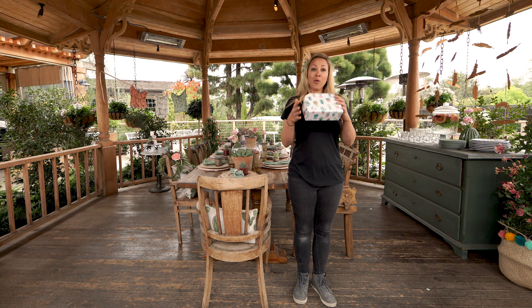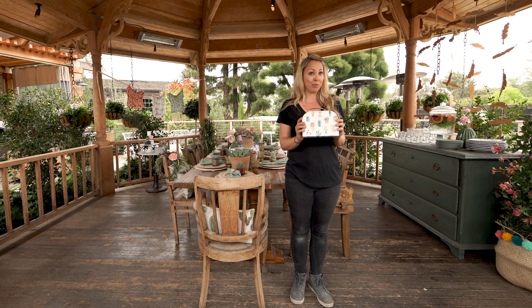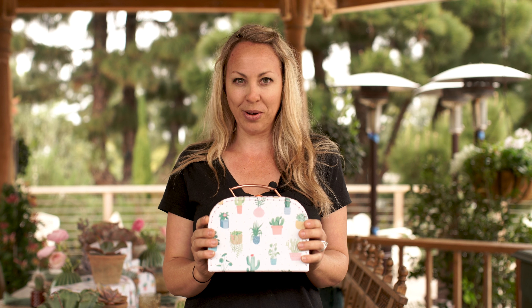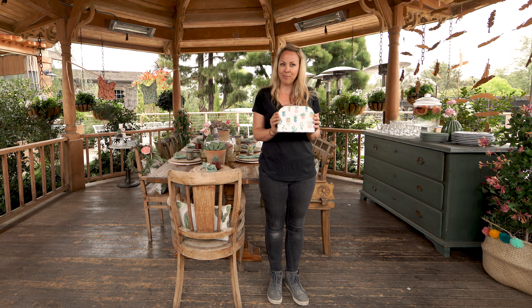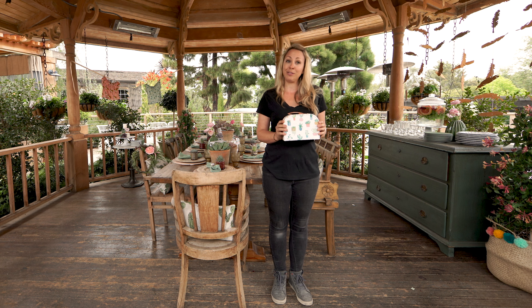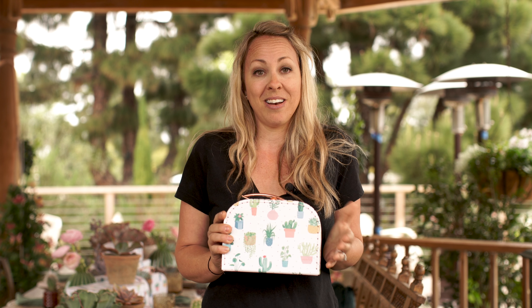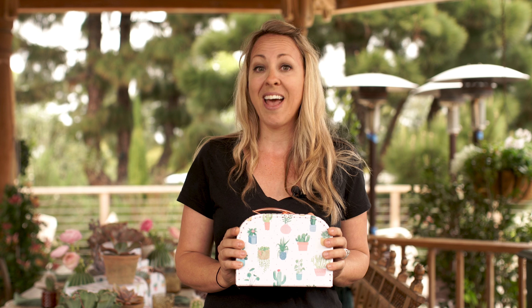My inspiration was this adorable suitcase with a cactus print. Cactus has beautiful color and some interesting structure to it, and it's an unexpected theme. Mostly people don't associate cactus with babies or a baby birthday party, but celebrating a new mom-to-be — absolutely.